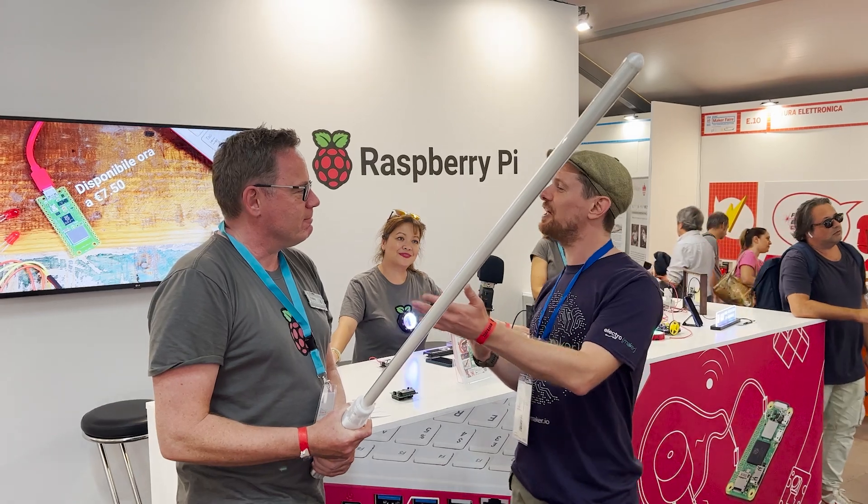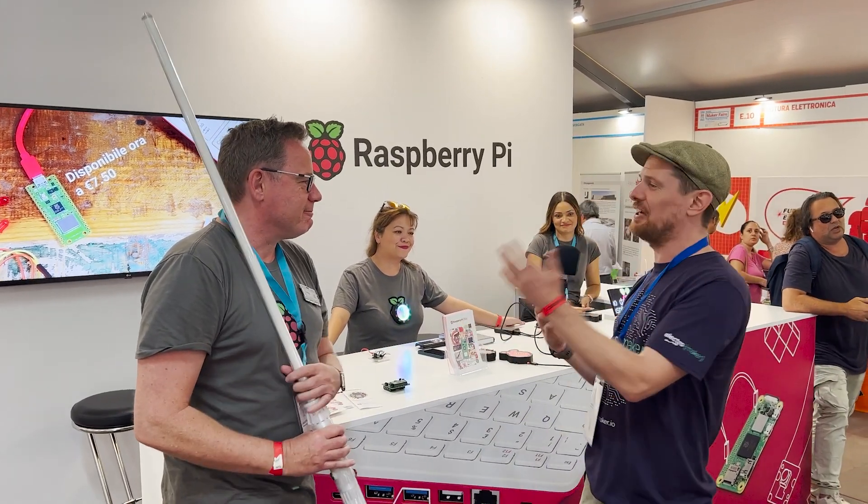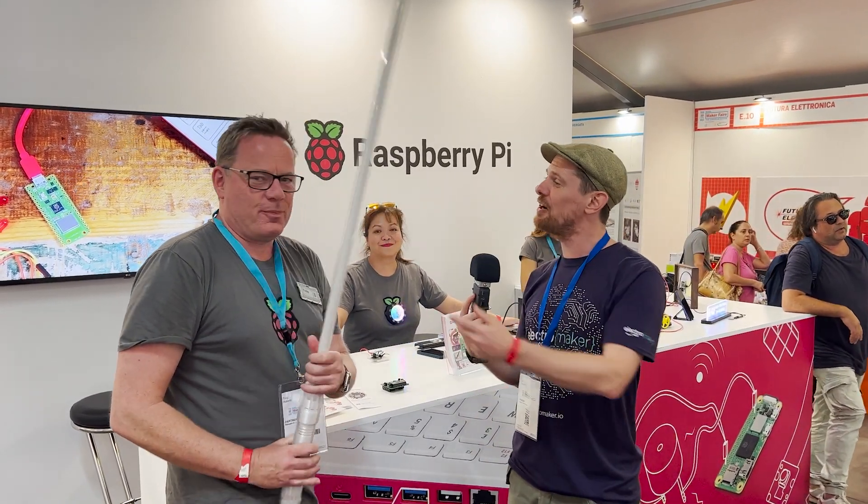Well, thank you very much for chatting with me today. It's been real fun to run into you guys again - have a great Maker Faire!